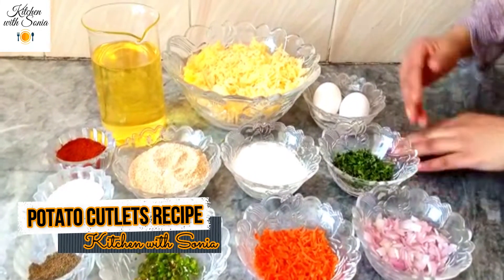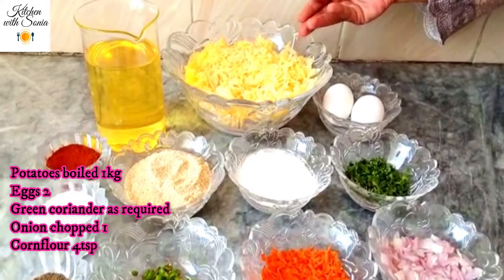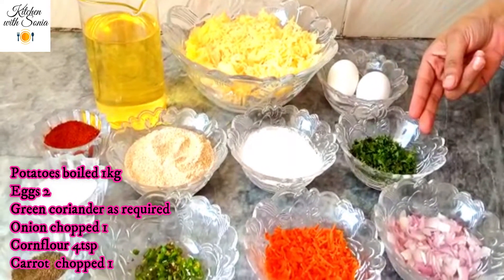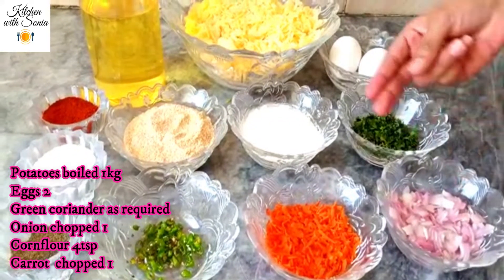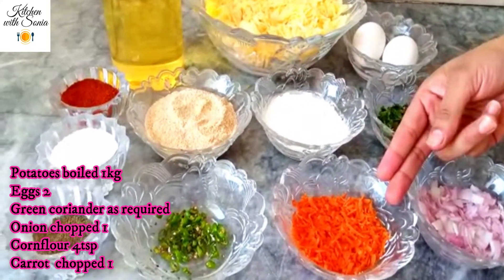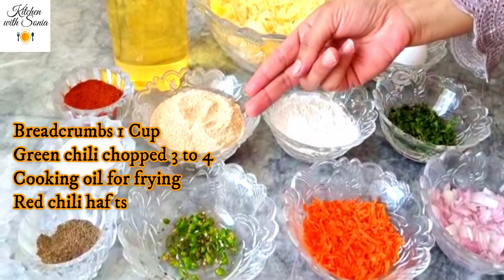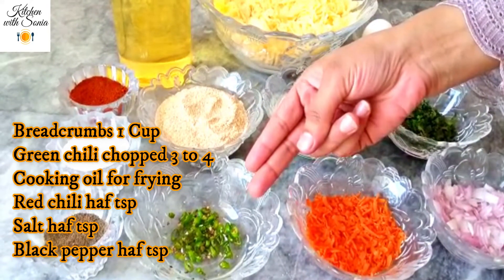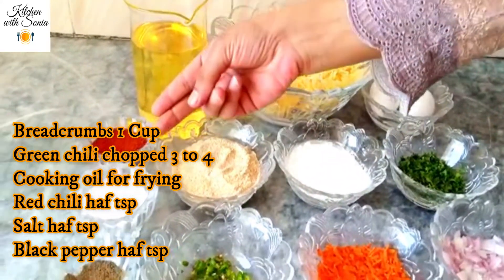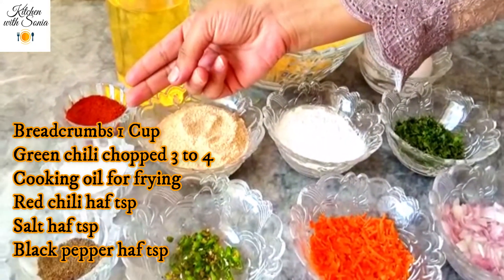I have a few ingredients. First we have 2 fish eggs, 1 dried pea, 1 egg, 4 teaspoons corn flour, 1 egg, 1 cup of bread, 3 to 4 green ingredients, 1 cooked cooking oil, 1 portion of rice, 1 cream.